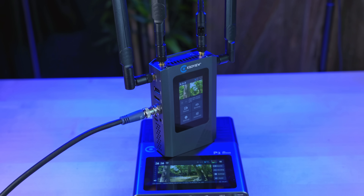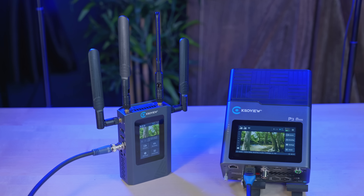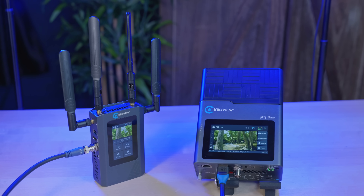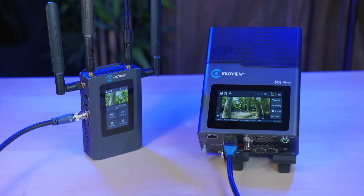Enter the KiloView P3 and P3 Mini Bonding Encoders — your new remote production lifesavers. If you're a creator, event producer, or an in-house AV team tired of unreliable connections, these encoders are your lifeline. You get broadcast-grade results without having to depend on hotel Wi-Fi roulette.